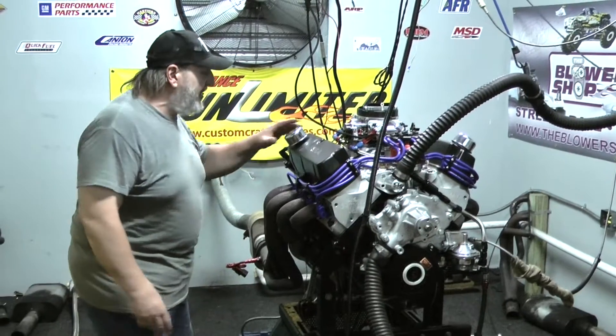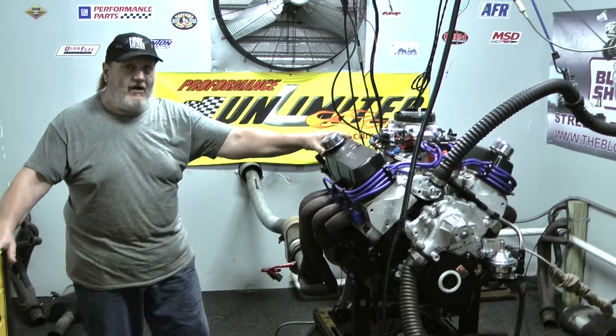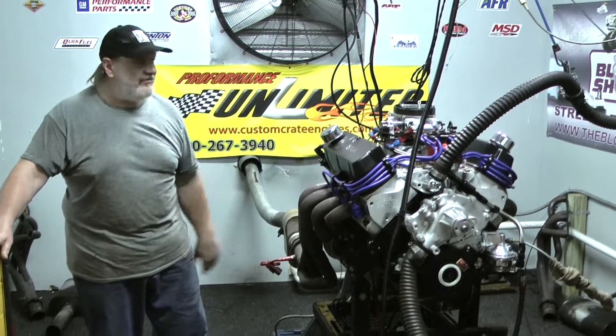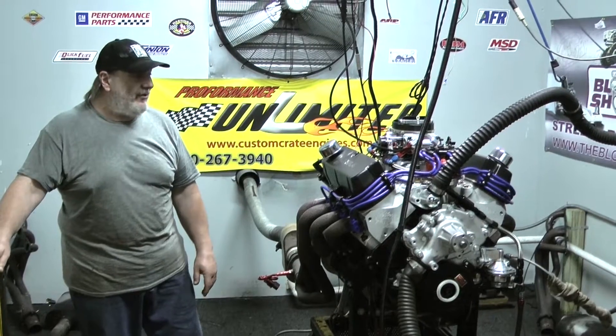If you're interested in an engine like this or any one of our many combinations — and we've got hundreds of them — remember, anything you see on the website we can take and modify to your individual needs. I think that's one of our strong points here at Performance Unlimited, as well as our customer service. I think that's also one of our strong points.